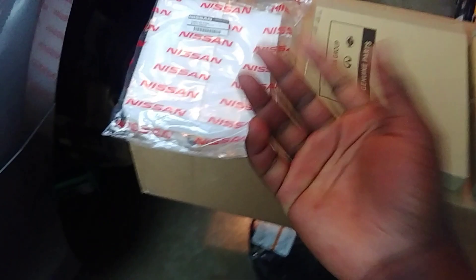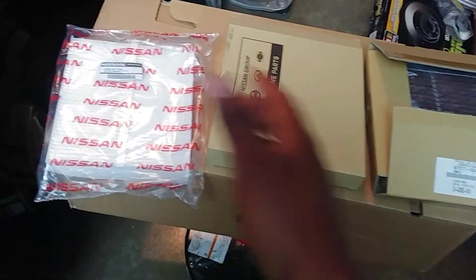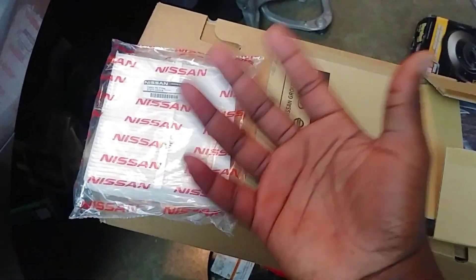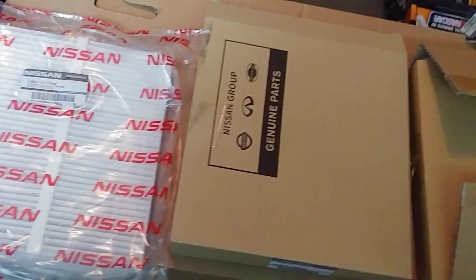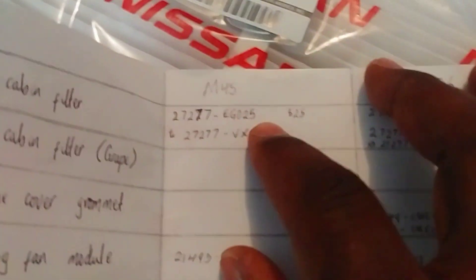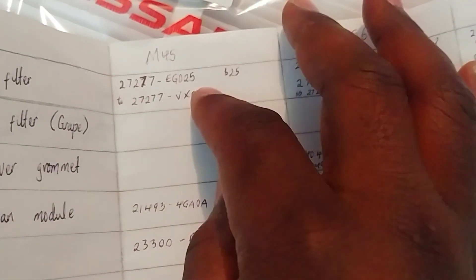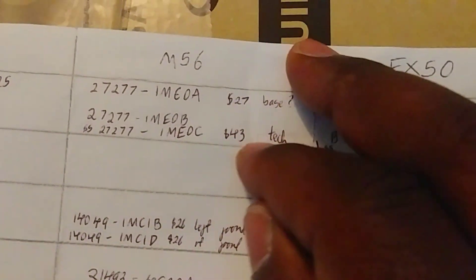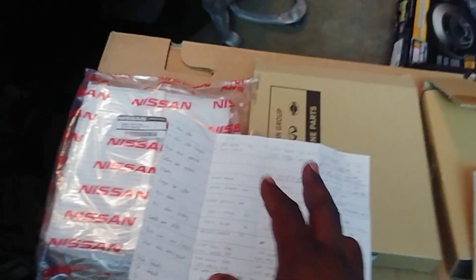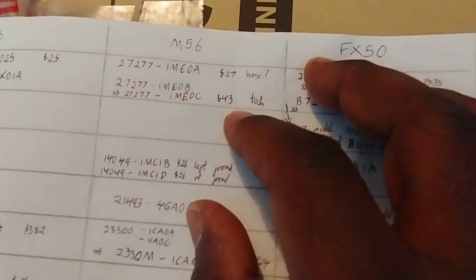So this is what a basic filter element looks like, and I was curious about all these part numbers. I do have a sort of cheat sheet. The basic option was only about $25, and I bought the newest part number. For the 2011 and up Infiniti M, they actually had a $27 option and a $43 option. These are all discounted prices — if you walked into your Infiniti dealership, you'd be paying a lot more.